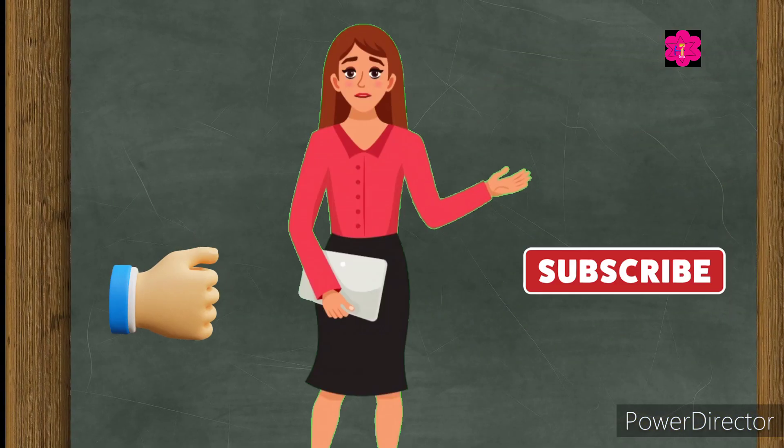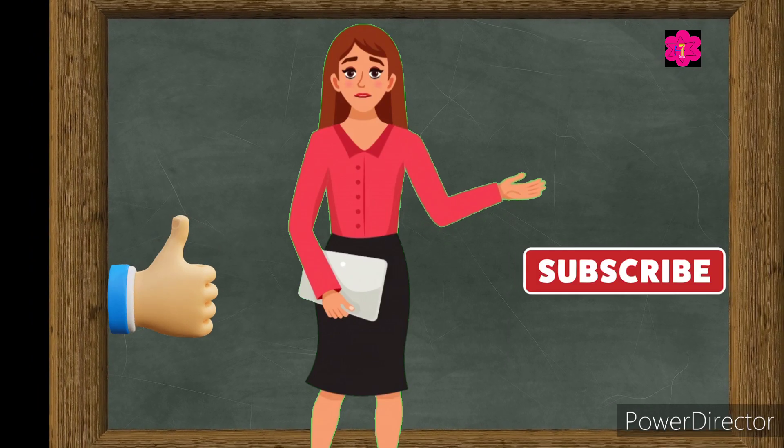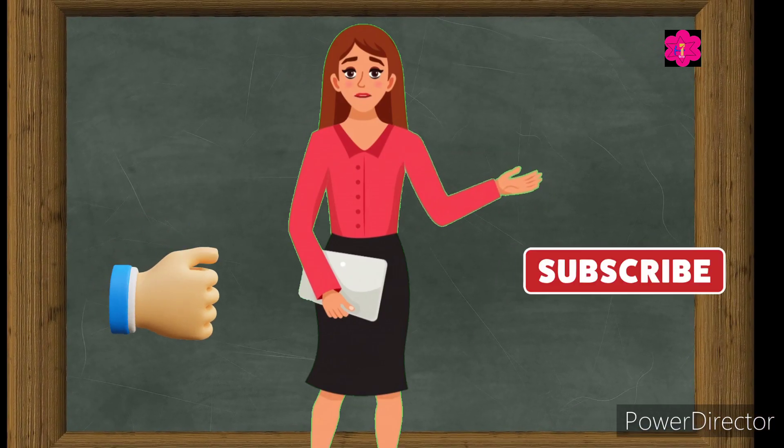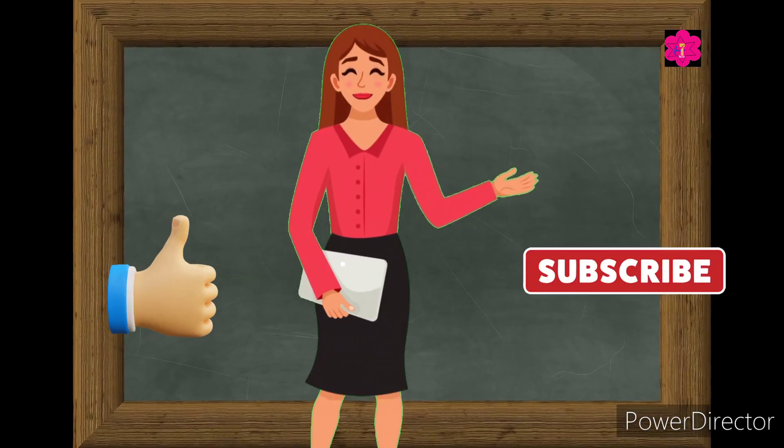So that's it for today's video! Keep practicing at home and keep learning. Thank you, see you in the next video — bye bye!